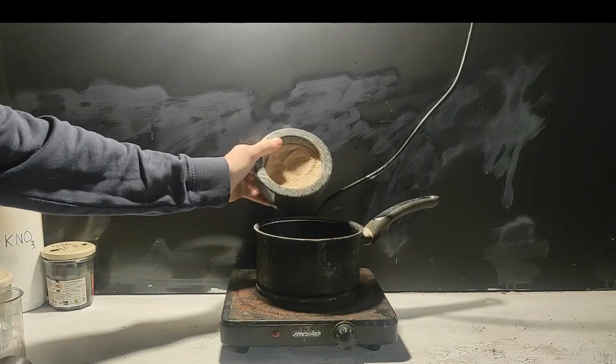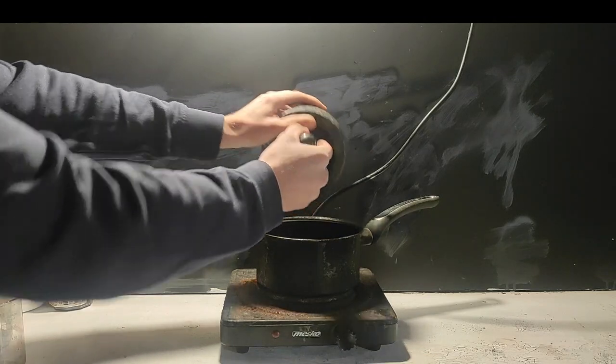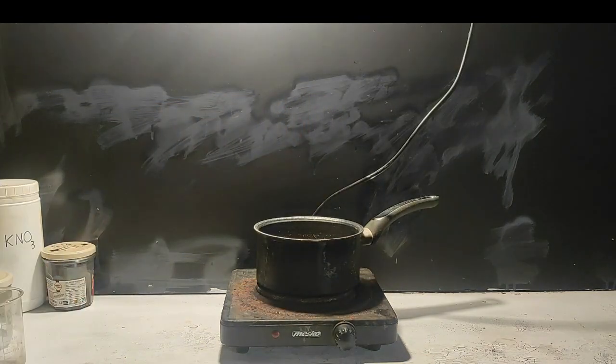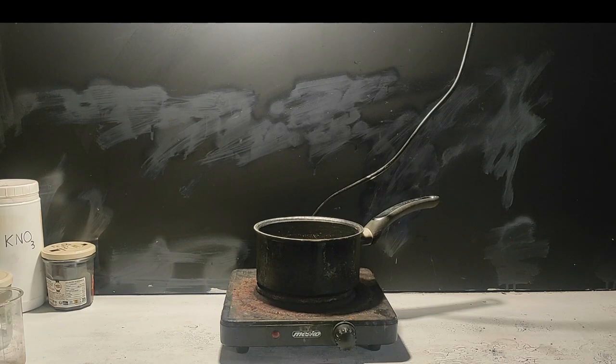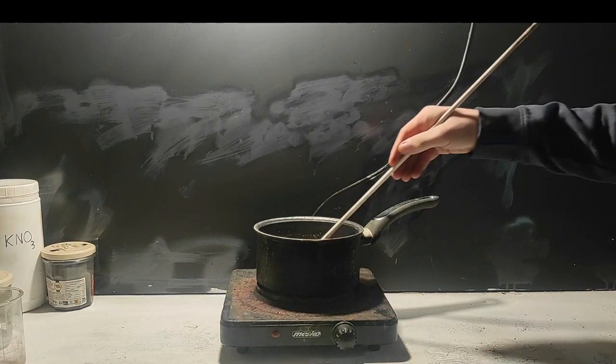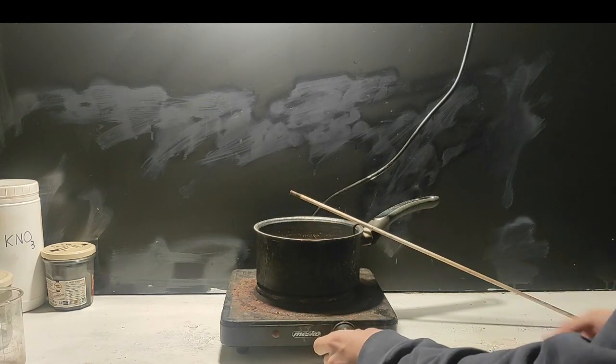After powderizing everything with the mortar and pestle, we get to the dangerous part of casting the fuel. For that, we need to put the powder in a pan and then heat it up to around the melting point of sugar, which is between 160 and 190 degrees Celsius. The whole mix should melt into a sludge that can be poured, but we need to be very careful and not overheat too much, otherwise the propellant could react and catch fire.